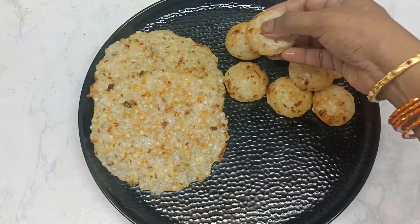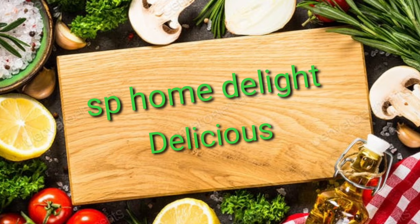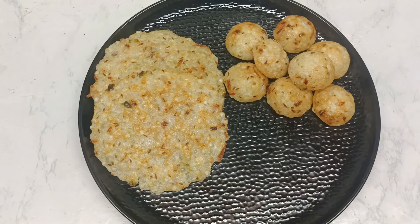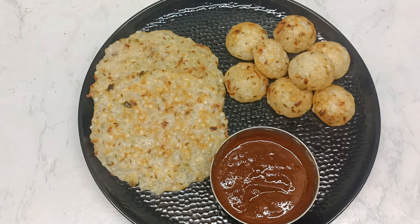Hello friends, welcome to SP Home Delight. I'm going to do a little bit more, and I'll tell you about this recipe.